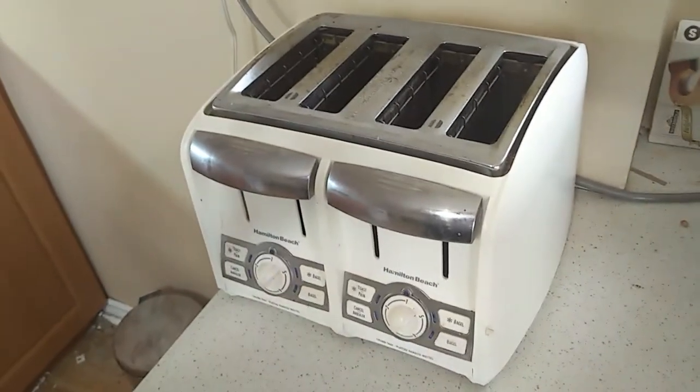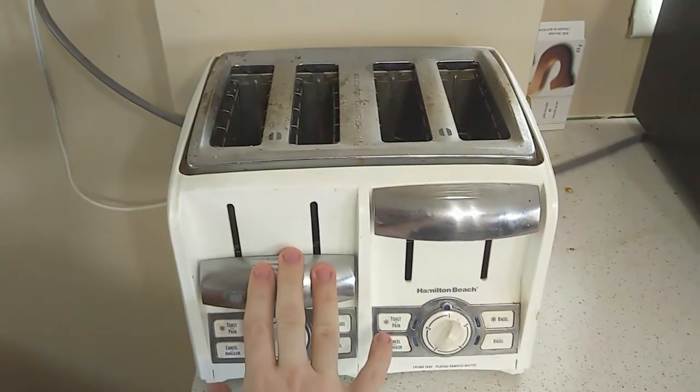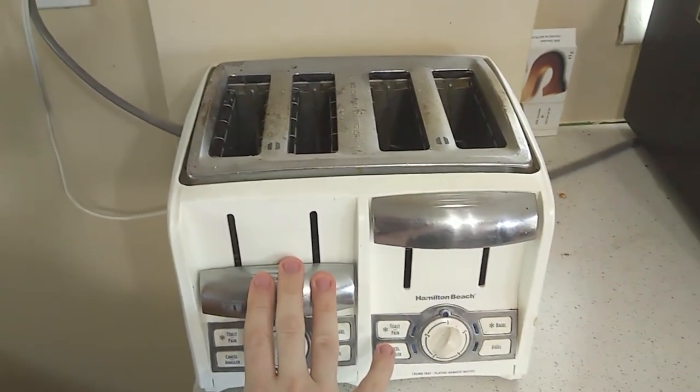So as you can see we have the Hamilton Beach white four slice toaster. It's wonderful, it's got dials, it's got buttons, and this pushes down for maximum toastage.